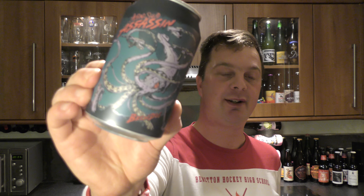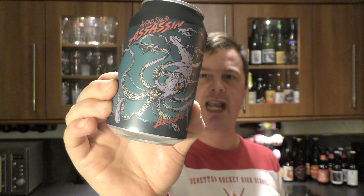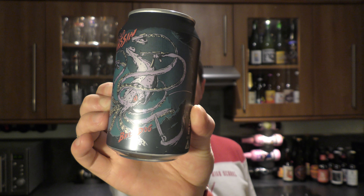It's beer o'clock on Real Old Craft Beer. Today we've got a beer from BrewDog — it's a can of the Albino Squid Assassin Red Rye IPA at 7.4% ABV. What a mouthful! We finally got it out. Here's the can — let's get it cracked into a glass and see what we get.